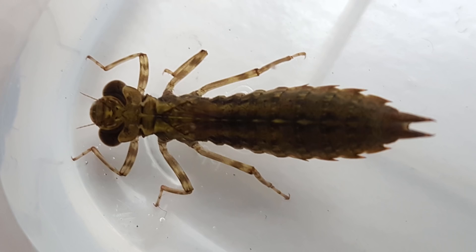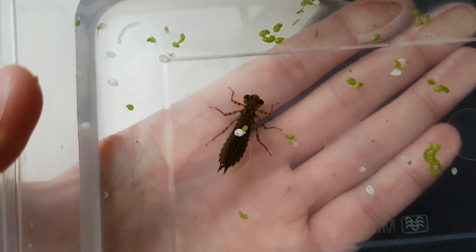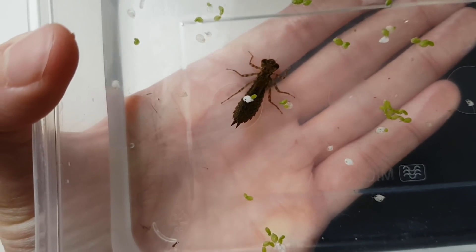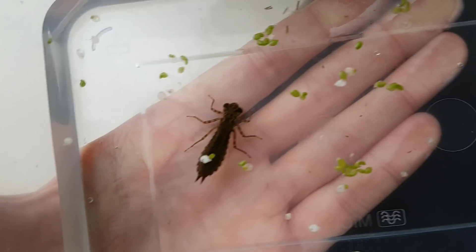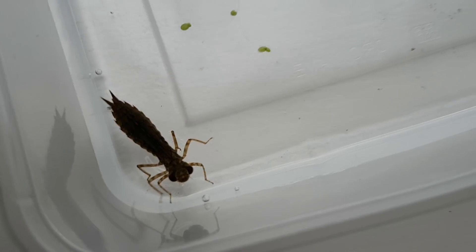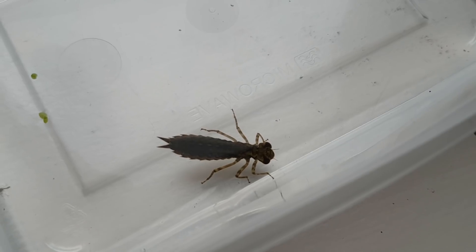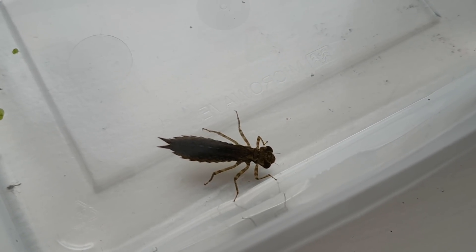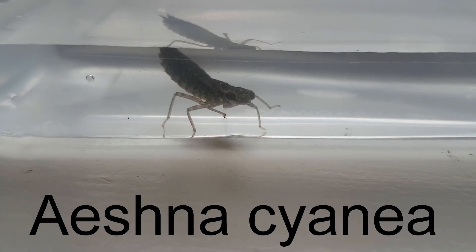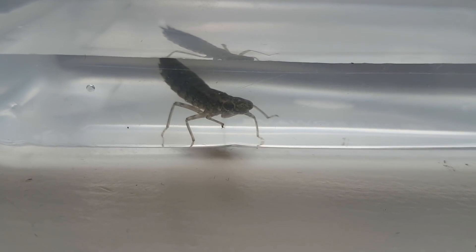Let us take a closer look at this beauty of a beast. Here's my hand for scale. I think it's going to grow even more. I put it in here so we can look at it more closely and maybe figure out what species this actually is. I looked at pictures of the larvae of all dragonfly species found in the Netherlands and compared them to this larva. I came to the conclusion, although I can't be 100% sure, that this is an Aeshna cyanea, also known as the southern or blue hawker.